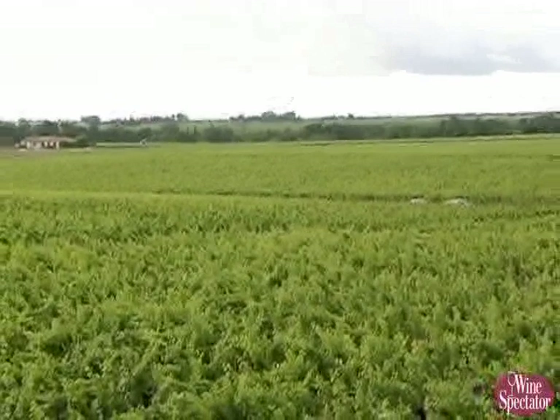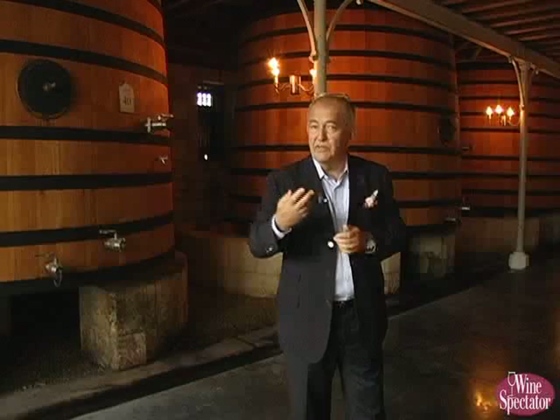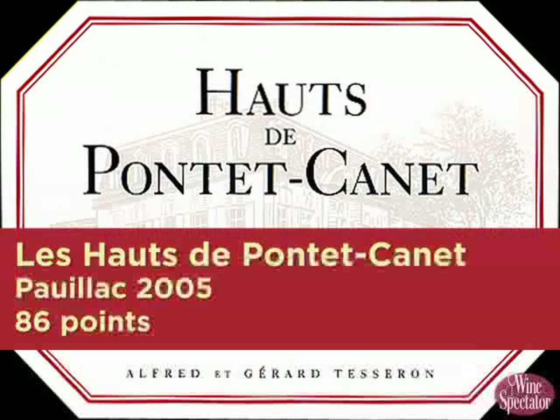Ponte Cane is sizeable — we have 80 hectares, which is quite a sizeable property. But I like to do all the vinification exactly like if we were in a small vineyard. The idea is to have every parcel vinified separately. And then it allows us, when it's time to do the assemblage or the blending — the mariage — to really choose what we like for the grand vin. Because at Ponte Cane, I make two wines. The Chateau Ponte Cane is the number one label, the Grand Cru Classé in 1855. And then Les Hauts de Ponte Cane, which is the second wine, really made of young vines. I love old vines because they produce the best. Les Hauts de Ponte Cane today is made with vines of around 10 years of average age.